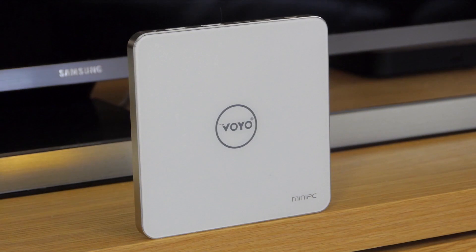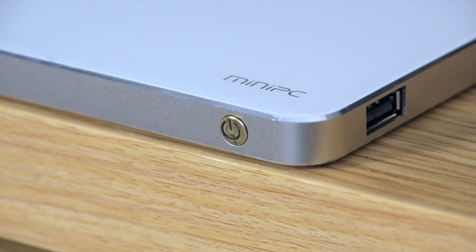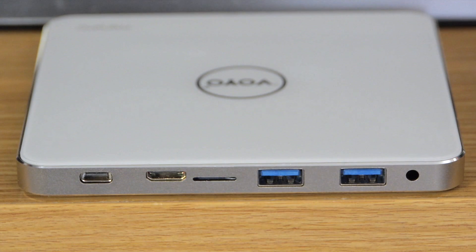The design is very striking, with an armored white glass top sitting on top of an alloy chassis. At the front is a power button, while connections are placed on the right-hand side and at the rear. On the right is a solitary USB 2.0 connection, and everything else is at the back.